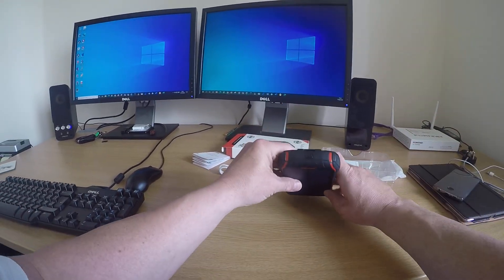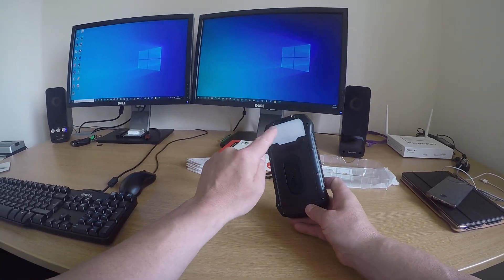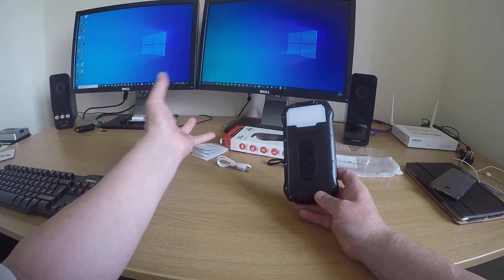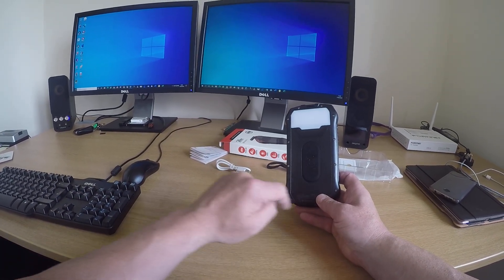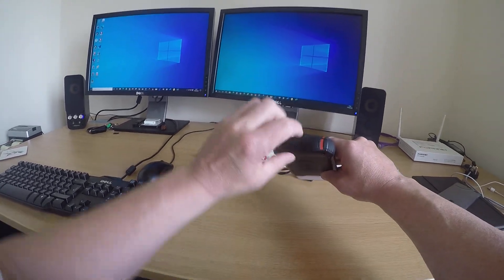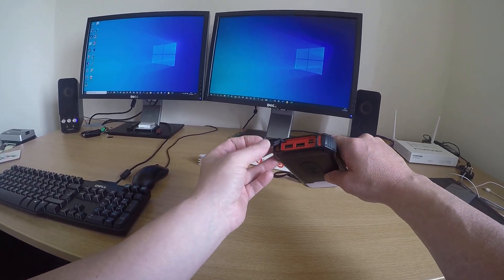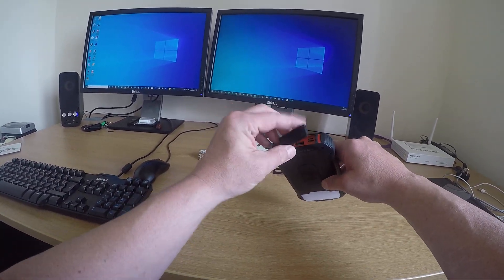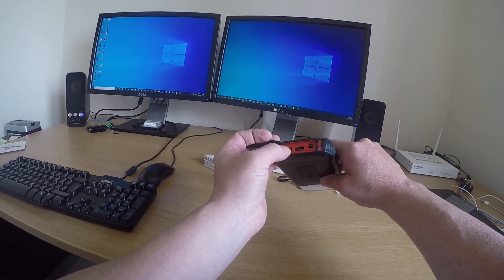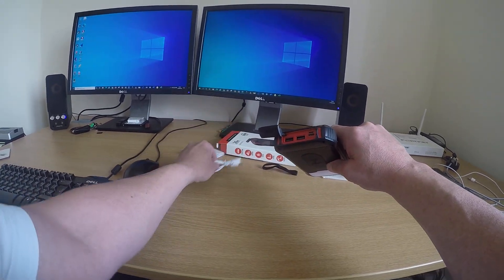You've got the on button here. You've got a torch on the back, which also acts as a distress beacon and things like that. You've got a wireless charger for your phones. And here you've got your ports. It is IP66 rated, but obviously if you don't shut this right, water is going to get in. You've got two normal USB ports, a USB-C and a micro port — that's the one this cable comes with.